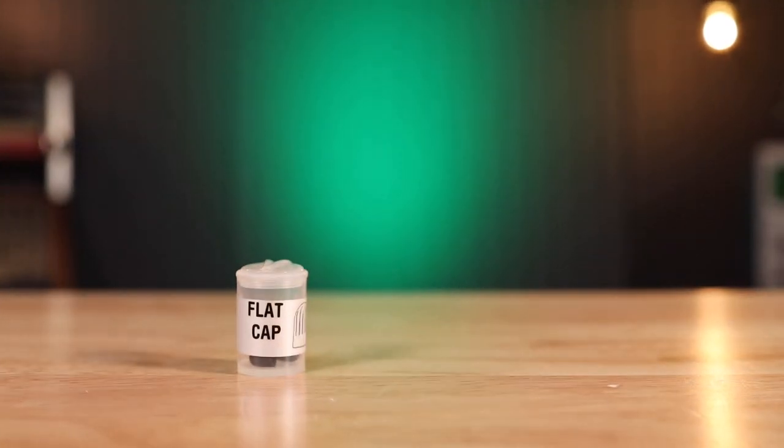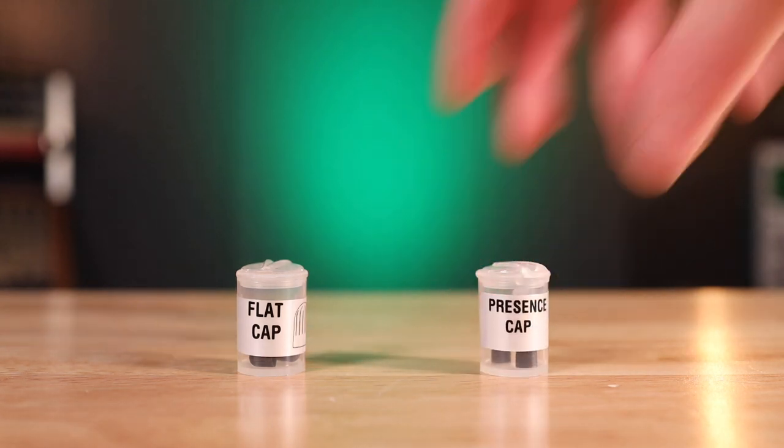It allows for a ton of flexibility in mounting and gives you the ability to get the best audio possible. Some of the other things included are two little caps: a flat cap and a presence cap. The flat cap is used when you want that broader frequency response — the full frequency of an instrument or vocal range. The presence cap gives you more speech-tailored response, emphasizing S's and those punctuations that you're listening for when somebody is talking.